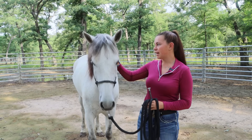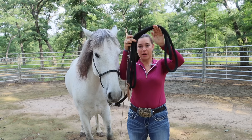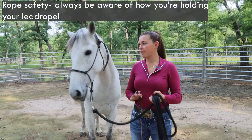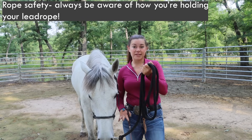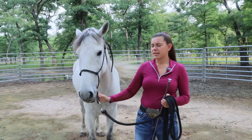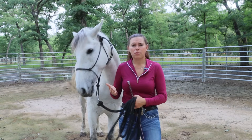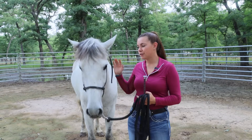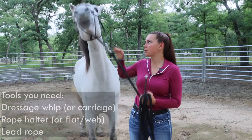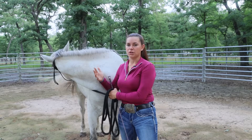We're working in a rope halter right now with a fairly long line. Make sure your line is folded so you can hold the center of it — you don't want it wrapped around your hand if your horse spooks or moves away fast. That's a really big safety concern. You can use a flat nylon or leather halter, but I recommend the rope halter for horses just getting started or horses that are a little bit pushier, because you can speak more specifically to certain parts of the horse and get a more direct answer without nagging.